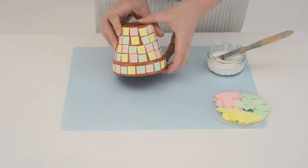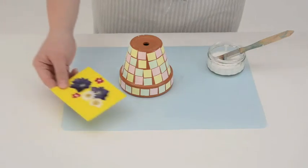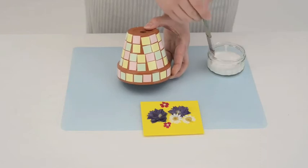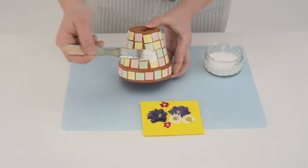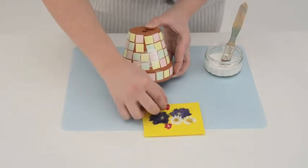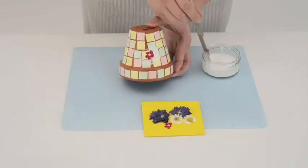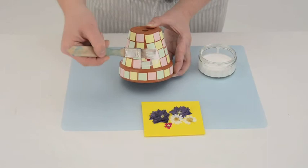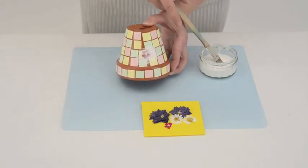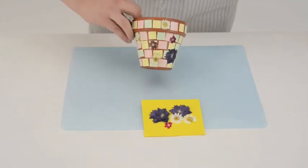When you've covered your pot and let the glue dry, you can take some dried flowers and stick them on as well. Apply glue to the pot, stick on a dried flower and then paint some more glue over the flower. You can cover your pot with the dried flowers and let the glue dry.